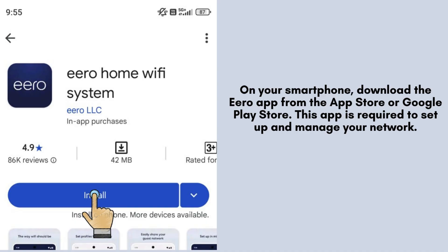Using your smartphone, head to the App Store or Google Play Store and download the Aero app. This essential app allows you to easily set up, manage, and monitor your Aero Wi-Fi network.